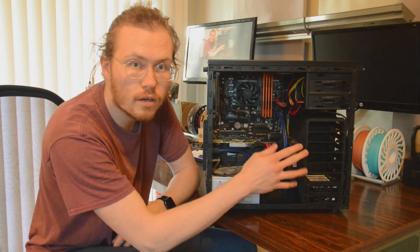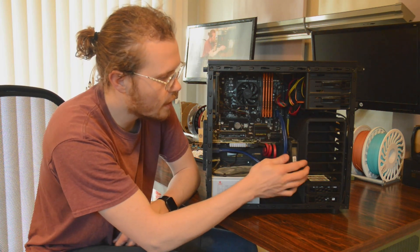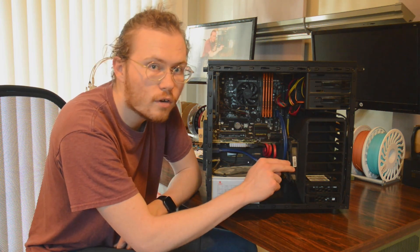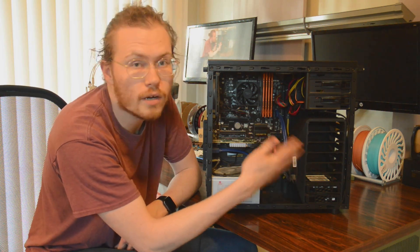Since I'm blocking off most of the front cooling with this rack, I added a fan on the side here. I also spaced these out enough that there's a little bit of airflow between them, so hopefully that helps with cooling the drives as well as just keeping airflow in the case.